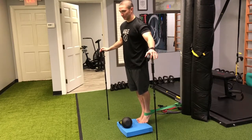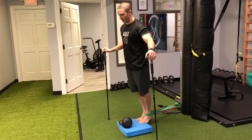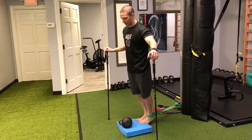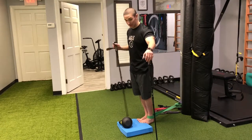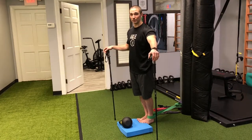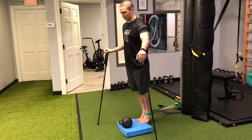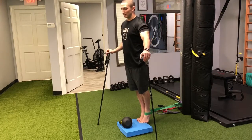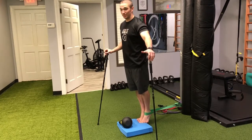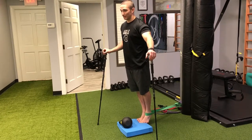I feel a little extra stretch into dorsiflexion, so it helps improve ankle dorsiflexion while at the same time stabilizing the ankle joint. I'm getting stabilized when I'm up into plantar flexion, and I'm using my hips and core to also help stabilize the ankle, then coming back down.